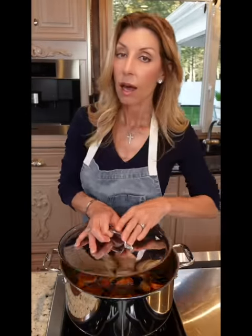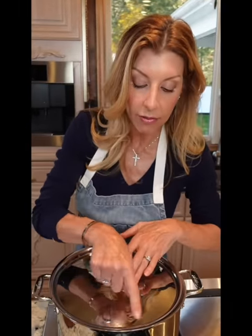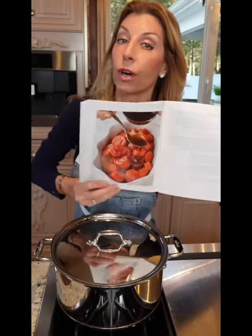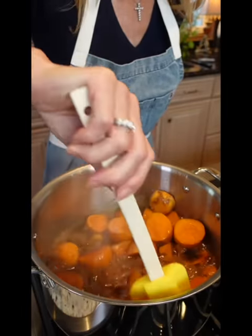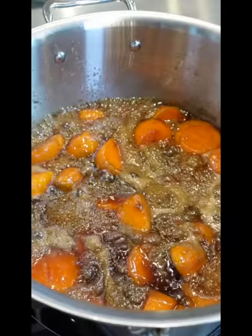Reduce the heat to medium-low. Cover, not all the way — you want to vent it so it doesn't bubble over. Don't walk away. Cook eight to ten minutes. Remove the lid, gently rotate them from the bottom up so they evenly cook. 15 to 18 minutes.